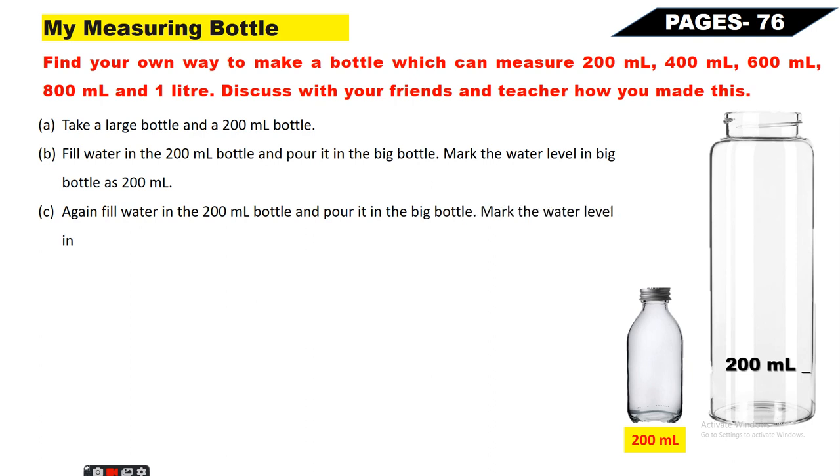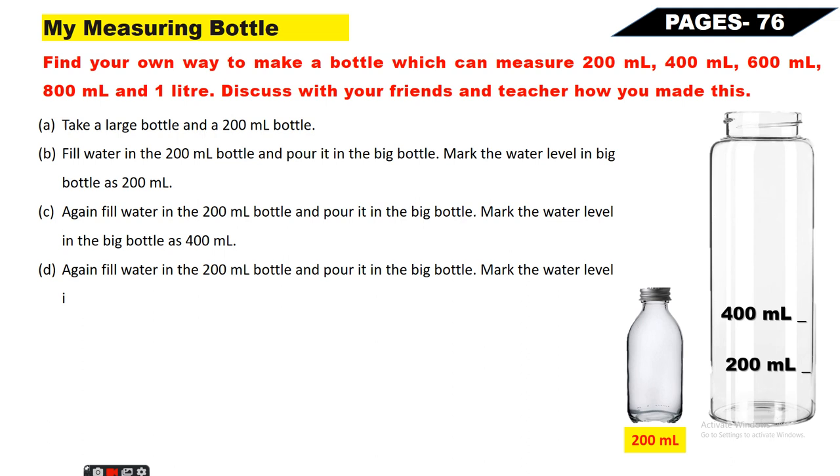Again fill water in the 200ml bottle and pour it in the big bottle - mark the water level in the big bottle as 400ml. 200ml already bhara hua hai aur 200ml dalenge to 400ml ho jaayega - jahan par level aata hai wahan par 400ml mark karna hai. Again fill water in the 200ml bottle and pour it in the big bottle - mark the water level as 600ml. 400ml already bhara hua hai aur 200ml dalenge to 600ml ho jaayega.